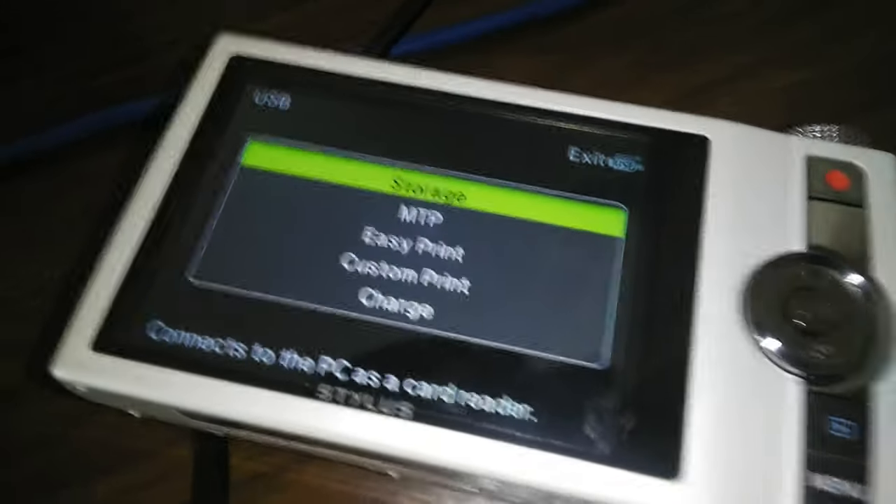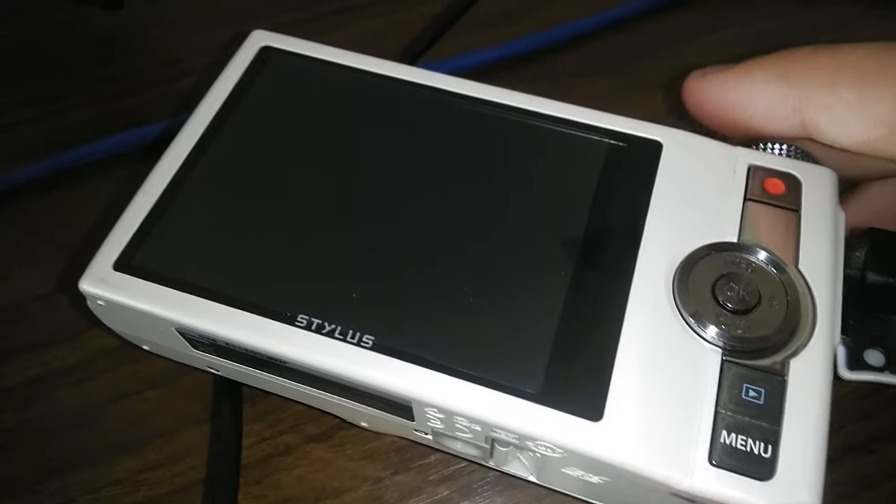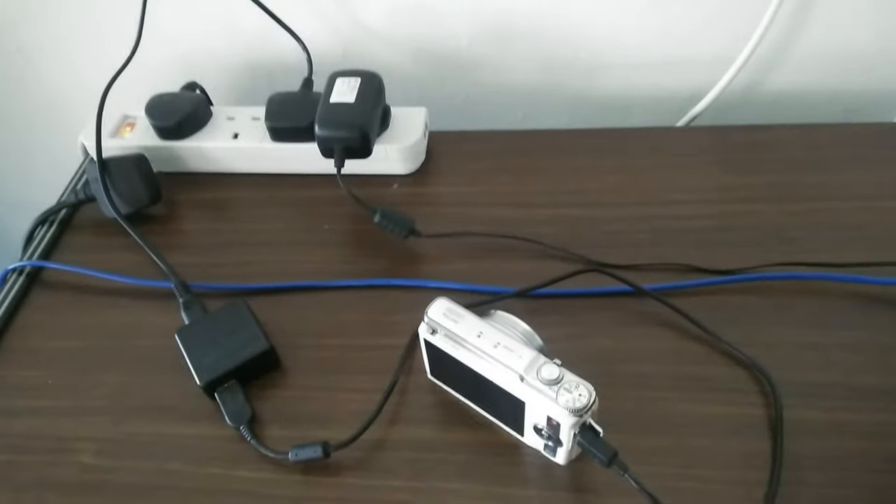So basically there's a USB cable that goes into the camera and then you just plug it in. Your camera itself will prompt you to select an option. Just press charge and it's going to start charging, and on the top of the camera there will be an orange illumination. That's how you charge your Olympus Starlodech H50.